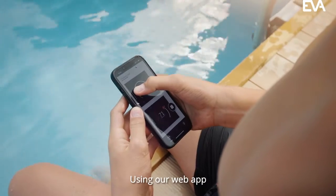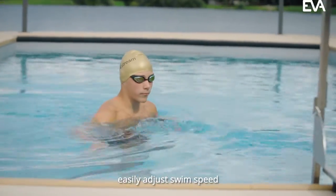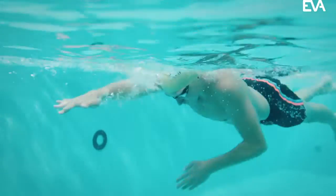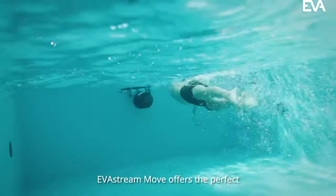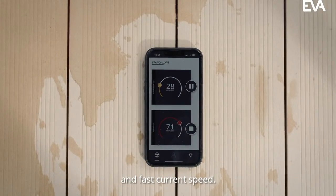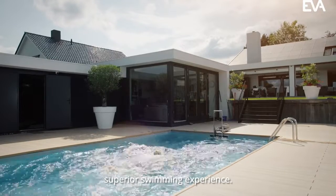Using our web app, you can track your training progress with your smartphone, easily adjust swim speed, and customize intensity. EverStream Move offers the perfect combination of efficient flow rate and fast current speed, resulting in a superior swimming experience.